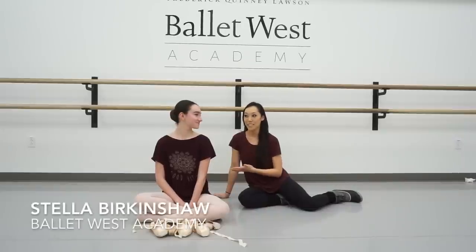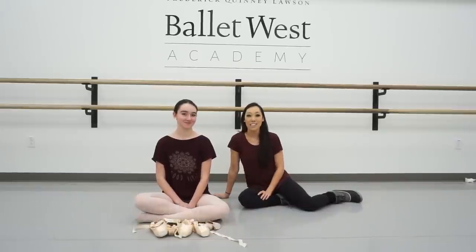Hey, this is Josephine from The Pointe Shop. I'm at Ballet West Academy doing a pointe shoe fitting here for the Academy Dancers for the pre-professional division, and I'm with Stella.